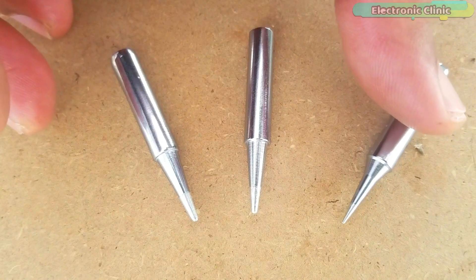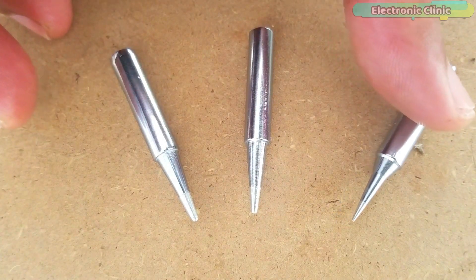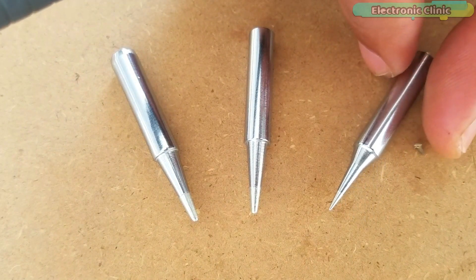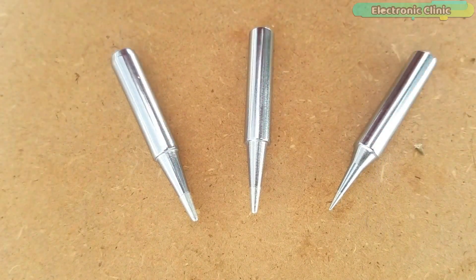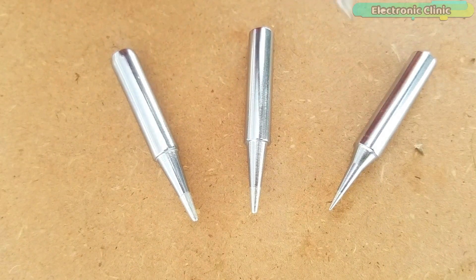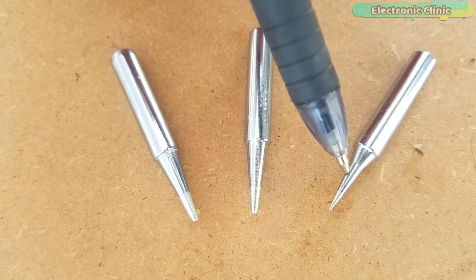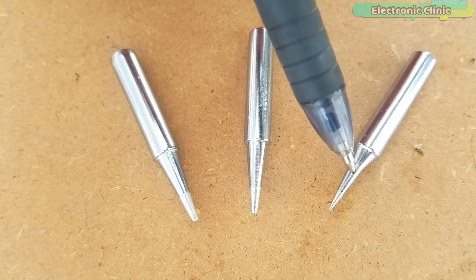This one looks like a needle, which is also known as the I series tip. This soldering iron tip is used for detailed work. Because of its really small tip, it is not able to transfer a lot of heat, making it difficult to solder larger electronic components.